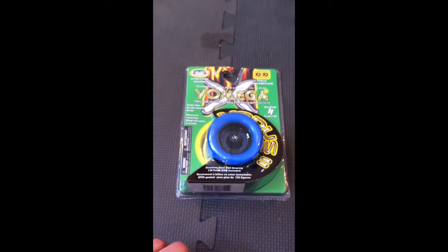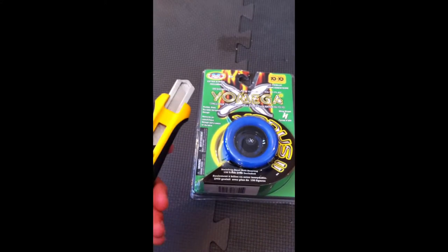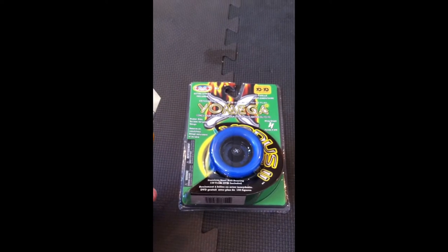What's up guys, Everjoyo here and today we have another unboxing for you. We have the Omega Exodus 2.